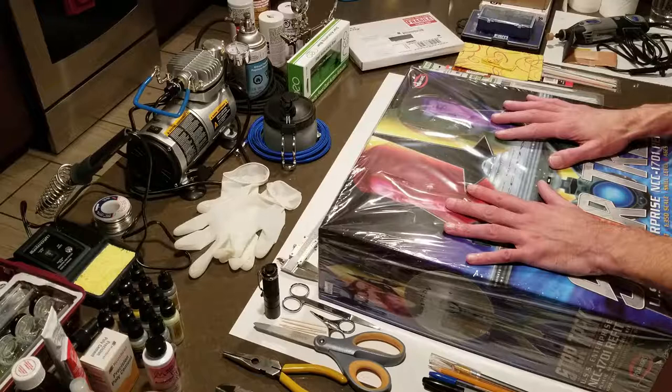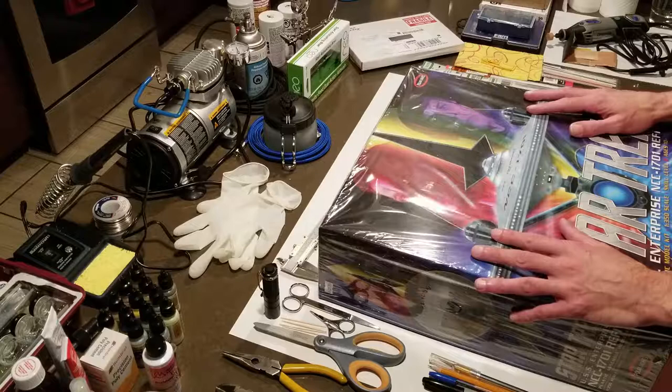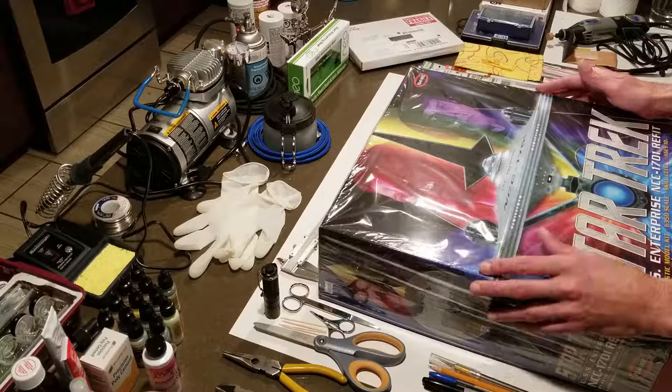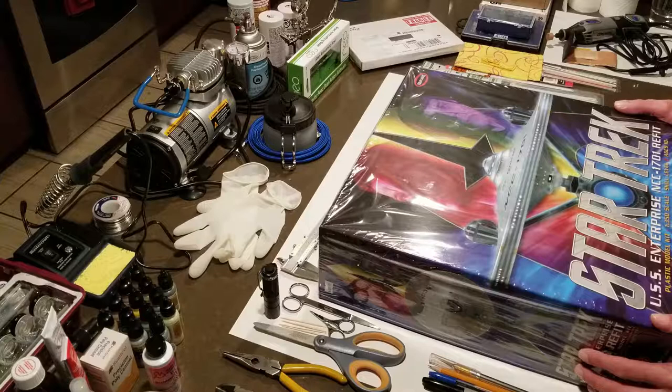I have not done a model in about 25 years. The last model I did was the Cutty Sark, which I believe was a Revell model, and that was quite some time ago. I was in my very early 20s. I was by no means professional — very amateur. I had a very small selection of paints, Testors glue, and Testors enamel. I didn't use an airbrush; it was all brushing by hand. The results were not great, obviously.